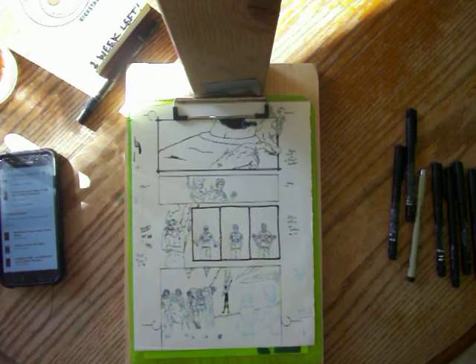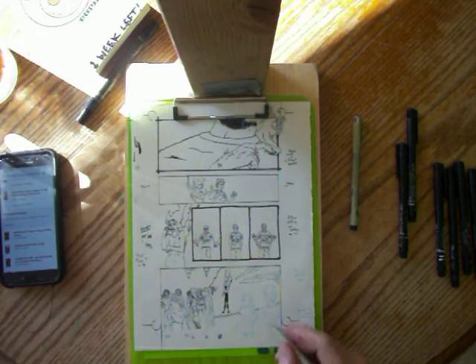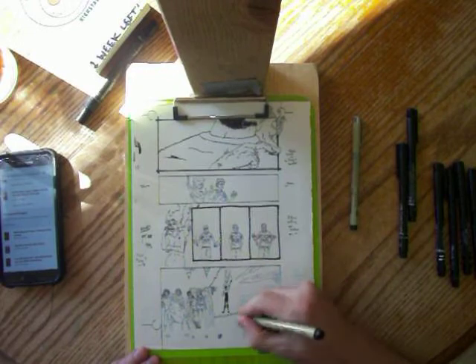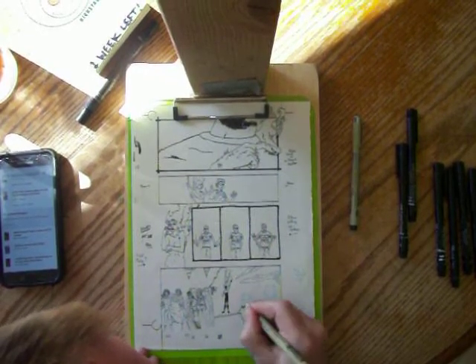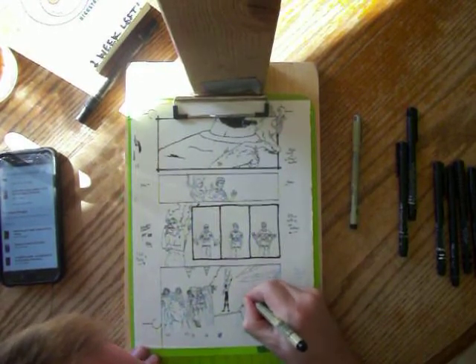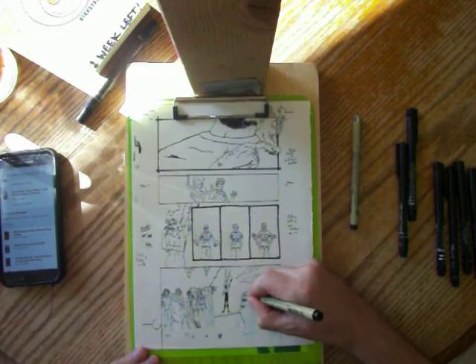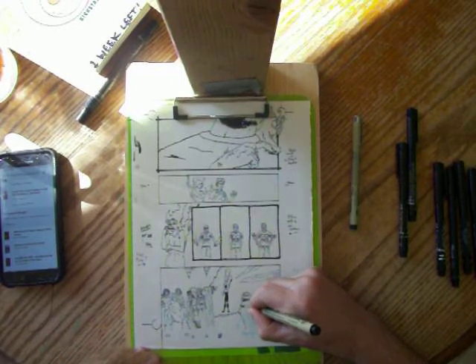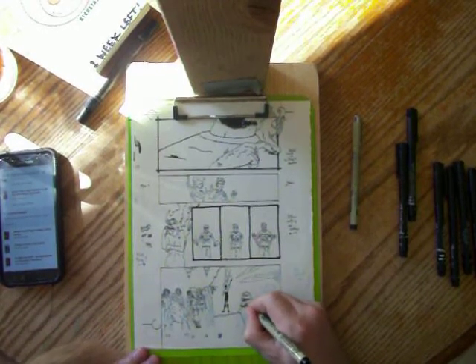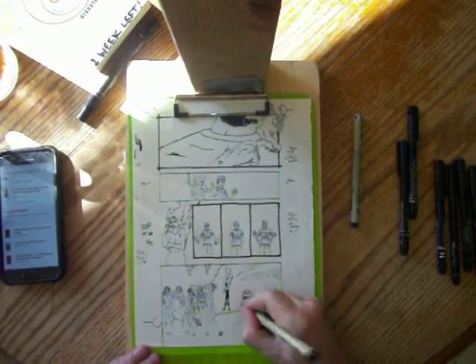There are three Wendys in this panel — these two over here that are reabsorbing each other, and then this one over here by Peter. I'm going to switch to a thicker pen to draw. This is just a loose outline right now, which I will probably switch over to negative in the scanned version.